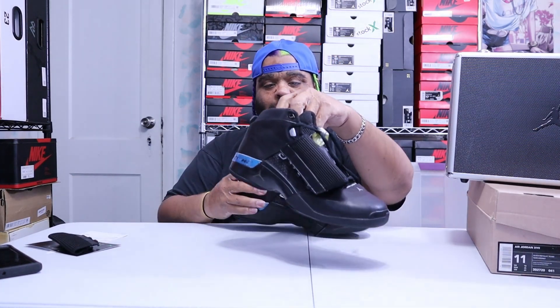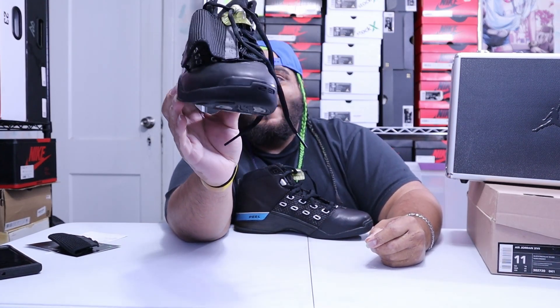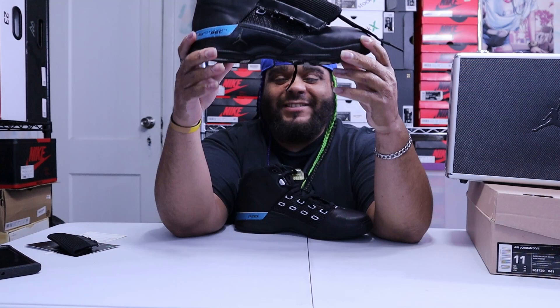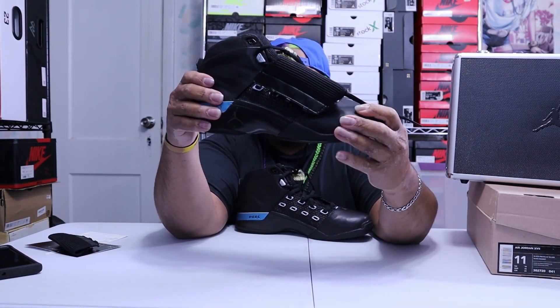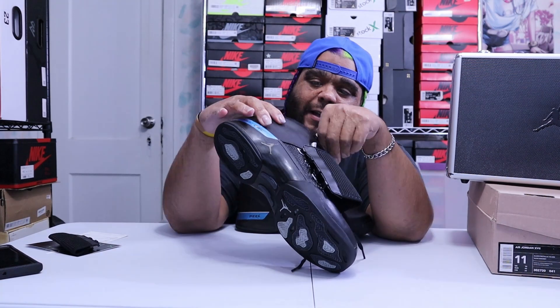Let's go into the review of the Air Jordan 17 deadstock, never worn, with the box and the suitcase. It's very simple — all-black upper. The leather is awesome. Look how old this is and this leather is amazing, man. The stuff they used back in the day was awesome.